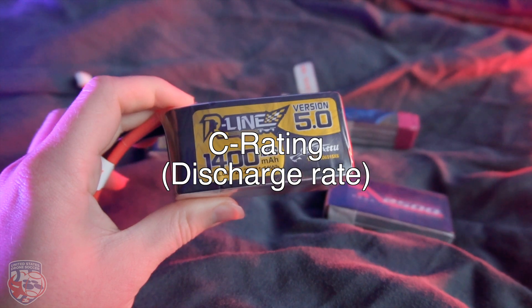C rating — discharge rate. Some batteries for drones come with a C rating on the label. The LiPo companies claim that the more C, the faster you can go — and it's partially true. C rating is the maximum discharge rate, meaning the more power that can go out of the battery at once, the faster you can go. By knowing the C rating and the capacity of the battery, we can easily calculate the maximum discharge rate and safe discharge rate.